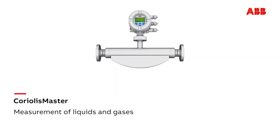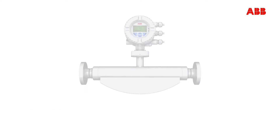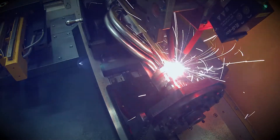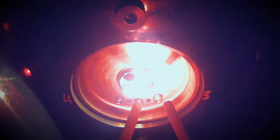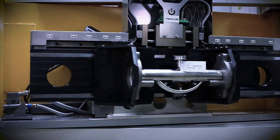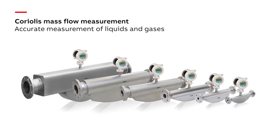ABB Accurate Flow and Density Measurement of Liquids and Gases. Sophisticated production lines, state-of-the-art design, and innovative technology — a Coriolis mass flow meter of highest precision and easy handling: the ABB Coriolis Master. Measurement made easy.